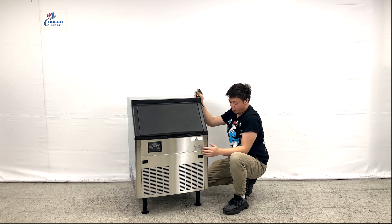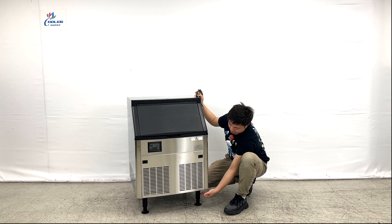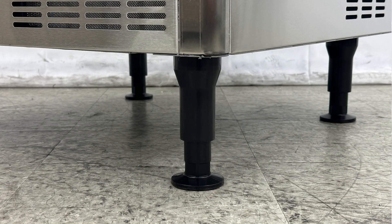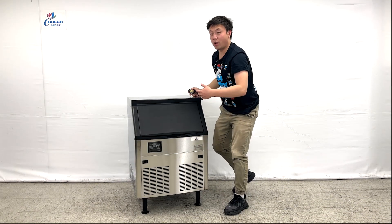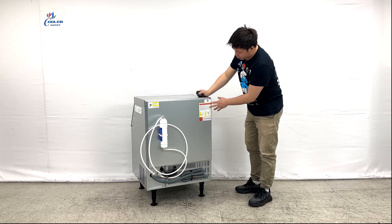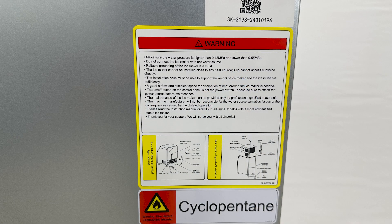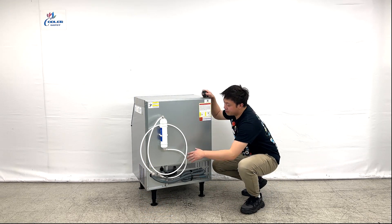Looking at the bottom, they have a couple of feet on each of the sides — a total of four feet — and the height is slightly adjustable. Now let's turn around to see the back of the unit. On the back, we can see a QR code with the serial number for customer service, along with notification warnings.